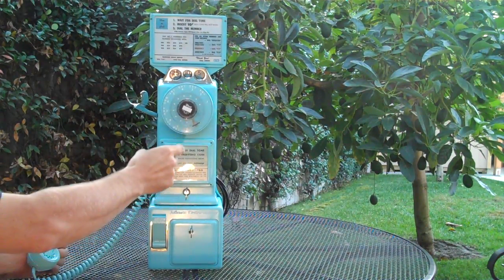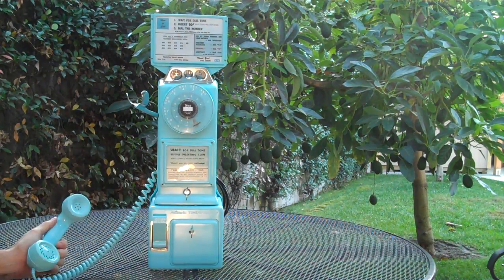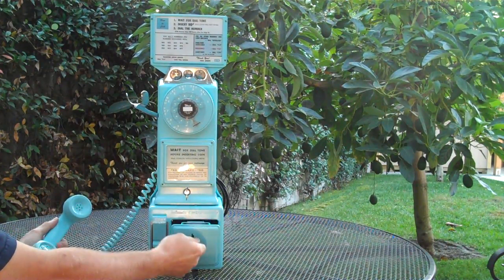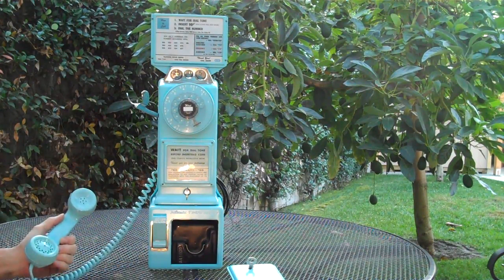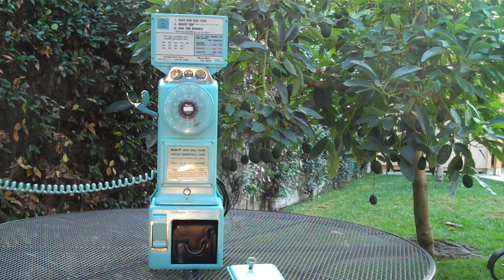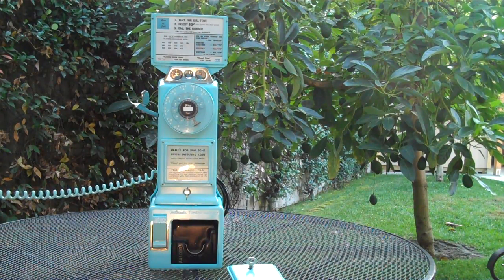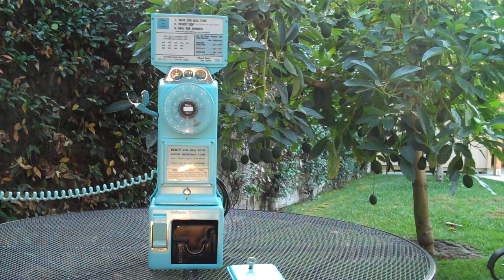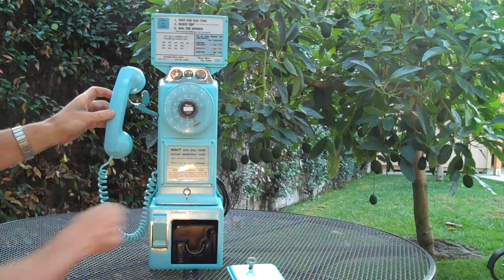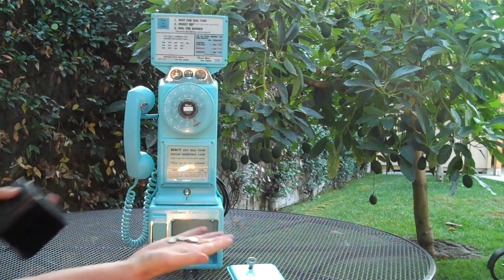Once someone answers on the other side, when you do hang up, the coin will actually be collected by the phone company. I'm going to go ahead and take the door off so you can see — when it hits, you'll hear them. The phone's dialing right now. Once the answer machine picks up, or someone on the opposite end picks up, when you hang up the coins will be collected. The whole sequence takes about 30 seconds. Somebody's picked up on the other side. When we go ahead and hang up the phone, it'll go in there. Listen — there's all the coins.